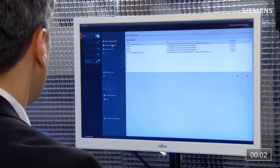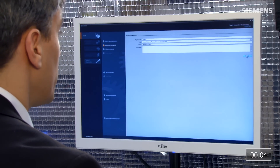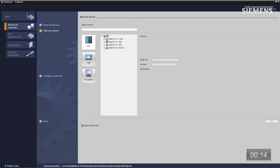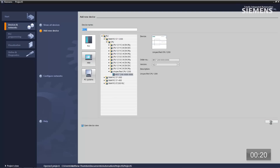First step, we're going to create a new project. Accept a default name, it's not a problem. We're creating a project container now for all the hardware and software to go into. Next step is configure a new device, add new device. We're going to choose something called the unspecified S7-1200 CPU and click add. Now we're taking the project container and the hardware container and adding those two together for the project so we can start.